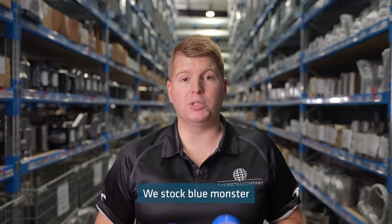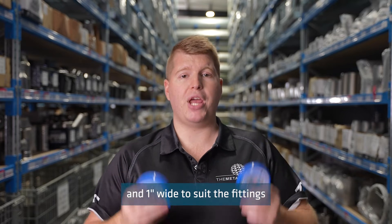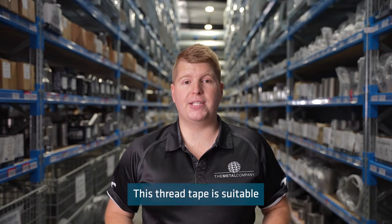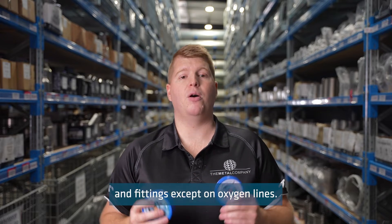We stock Blue Monster PTFE thread seal tape in half inch, three quarter inch, and one inch wide to suit the fittings you are using. This thread tape is suitable for use with most materials and fittings, except on oxygen lines.